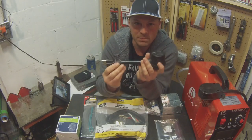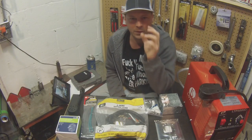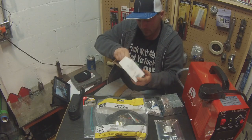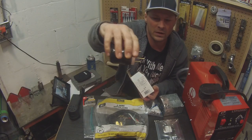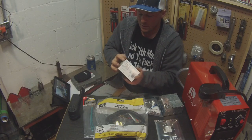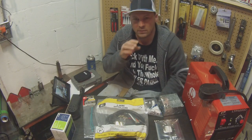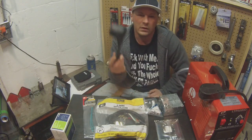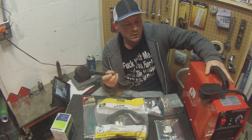I wanted to use this plug for the plasma cutter, but it had a different plug — a three-prong twist-and-lock, which is a circular one. You plug it and twist it so it doesn't come apart, which is nice. But I didn't want to deal with different receptacles. I wanted to use it at 110 or 240.